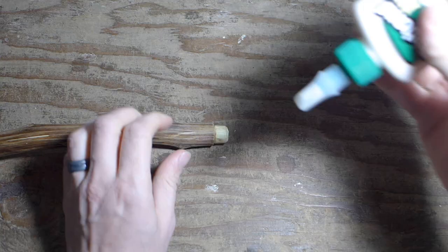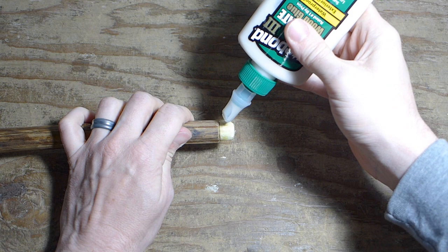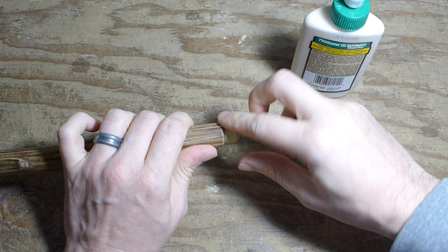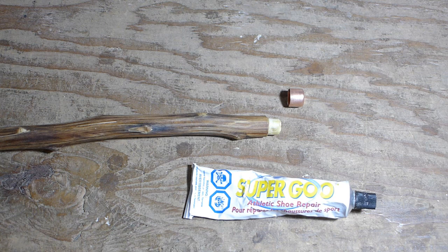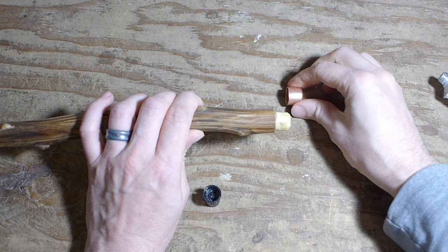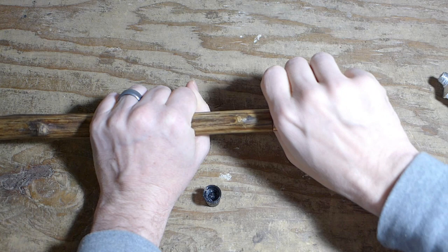For good measure I'm going to Tight Bond the tip of this, just to give it a protective layer in case any water seeps in between the copper and the wood. Now before I put the copper tip on for the last time, I'm going to use a little bit of Super Goo right on the tip. This stuff is called Super Goo, Shoe Goo, Amazing Goop — about a million other names — basically it's just a rubbery compound that works as a glue. So let's take just a dab of that, put this on, and that should never come off now.